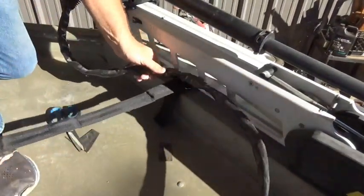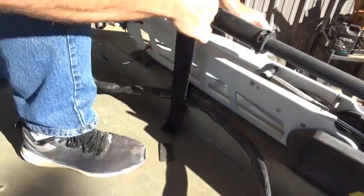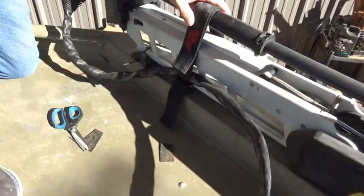I always put my trolling motor cable in there as well. There we go — good to go. Ready for another trip to the lake.